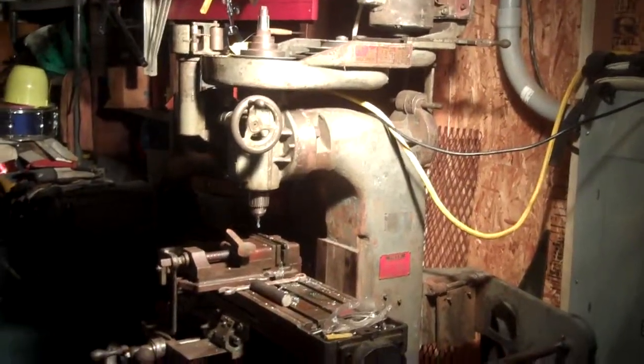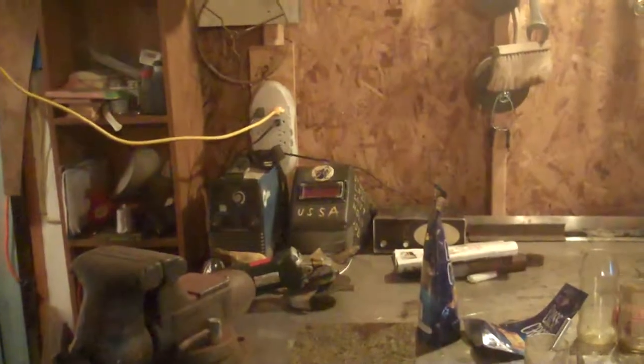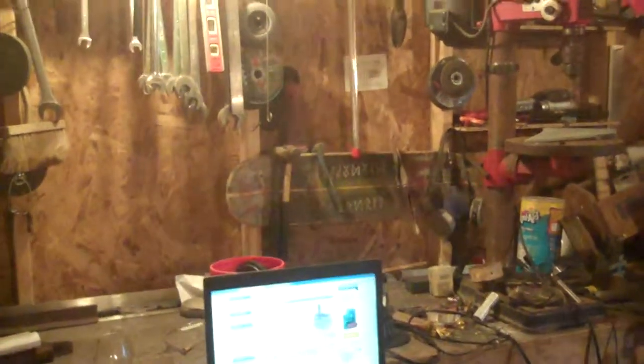I'd be interested in showing people what's up. The shop's a trashy mess right now, but you know, I can fix that.